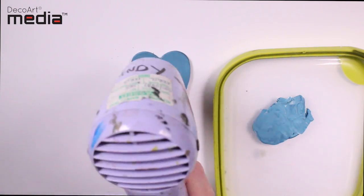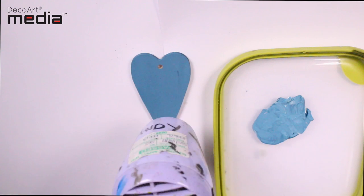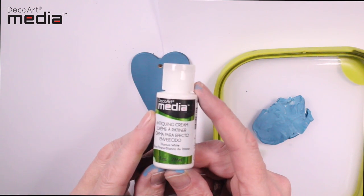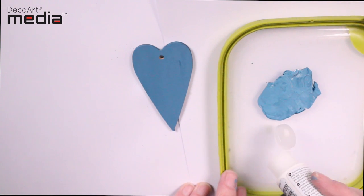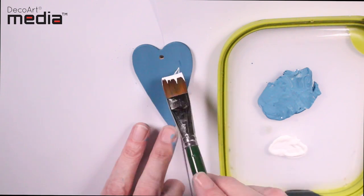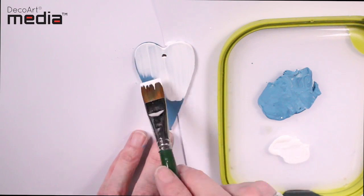Now give it a quick dry with a heat tool. Next I'm going to give it one coat of the Media White Antiguan Cream. I'm loading the brush quite heavy and using very light brush strokes — this way you can ensure that you get lots of Antiguan Cream on.